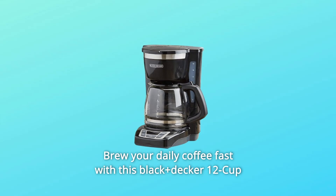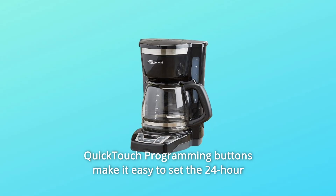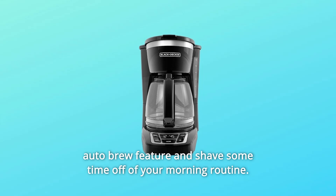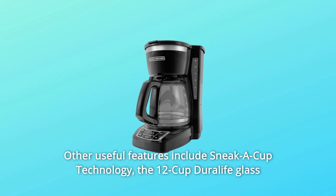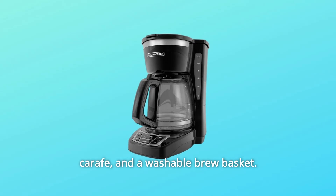Brew your daily coffee fast with this Black+Decker 12-Cup Programmable Coffee Maker. Quick-touch programming buttons make it easy to set the 24-hour auto-brew feature and shave some time off of your morning routine. Other useful features include Sneak-a-Cup technology, the 12-Cup Duralife glass carafe, and a washable brew basket.